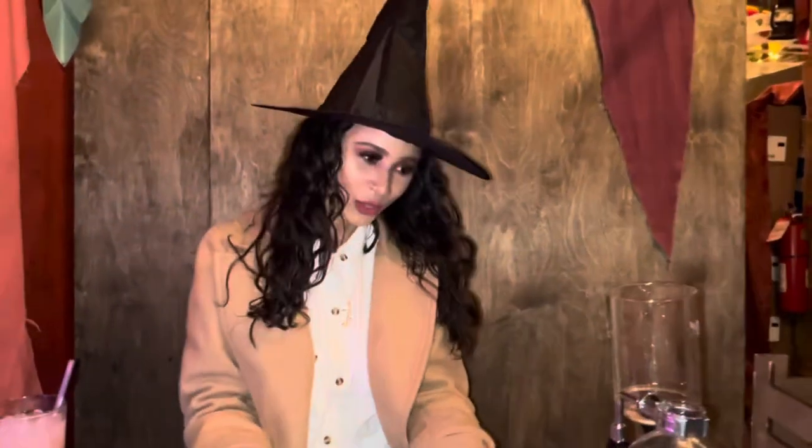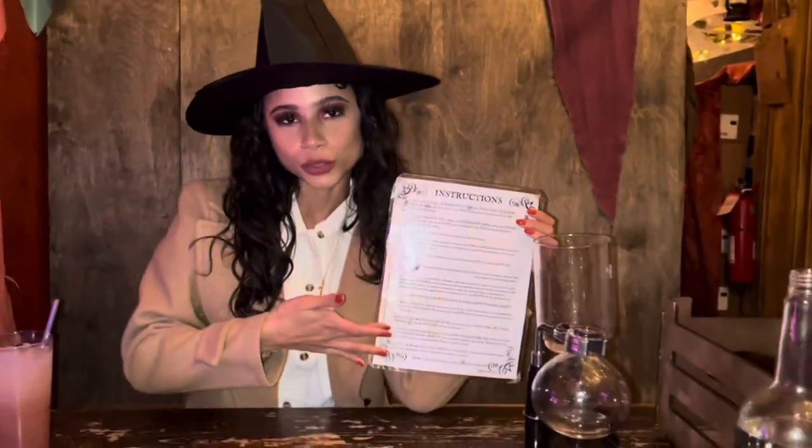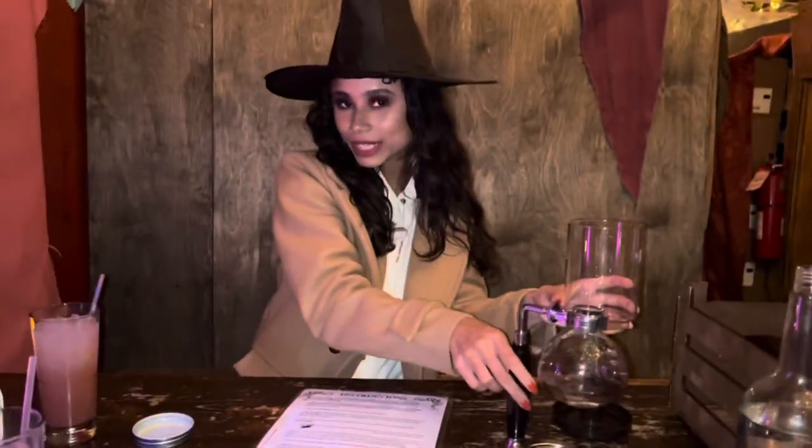Hey guys, so we're at this Halloween-themed restaurant called The Cauldron, and basically we're going to be creating potions. They give us an instruction sheet with pretty much everything that we have to do in order to get the potion mixed up. And this is all the ingredients and all the things that we're going to be using to create the potions.